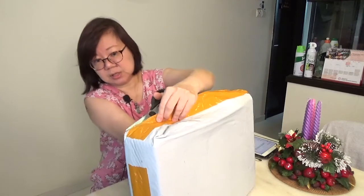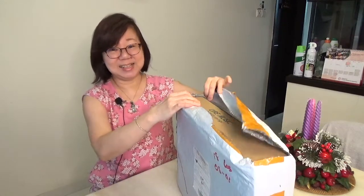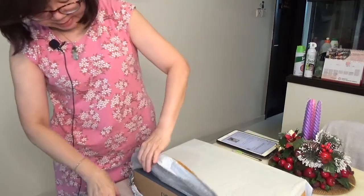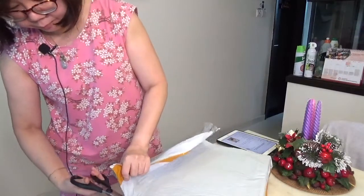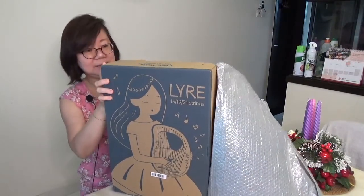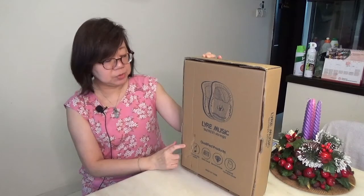It's very well wrapped — this is the bubble wrap, and they bubble wrapped the box. I was quite surprised that the package came in the evening, delivered by Singpost. And we can see there is the box inside. So pretty — this is what the box looks like, and it's a lyre.